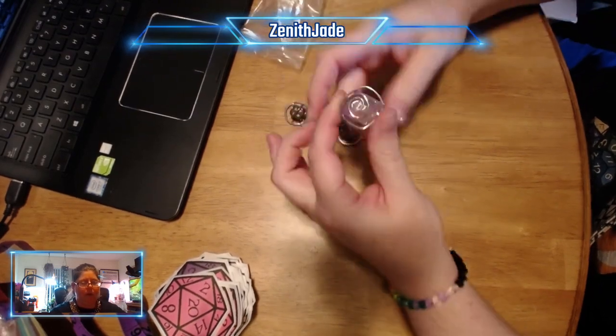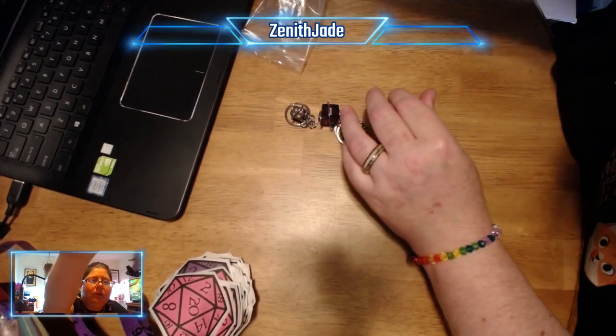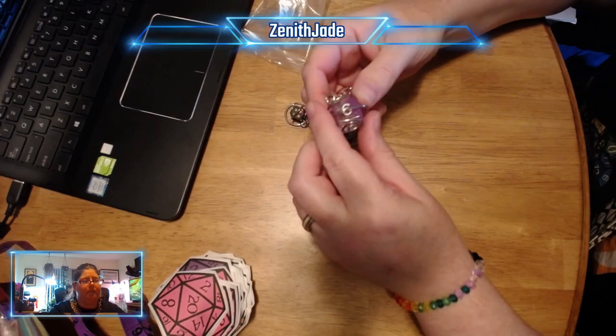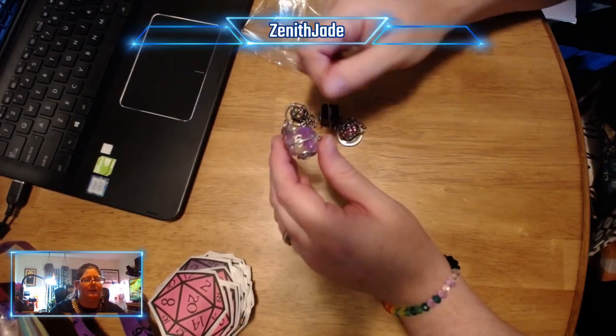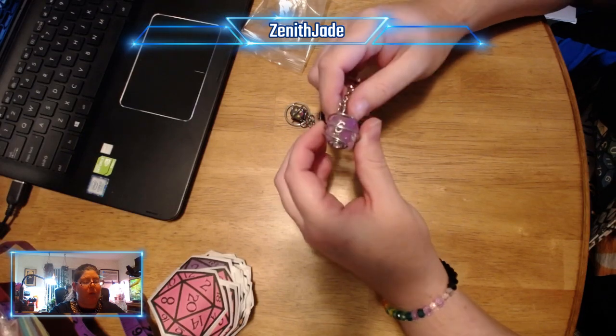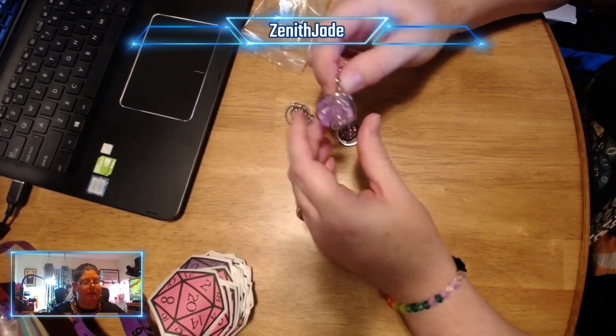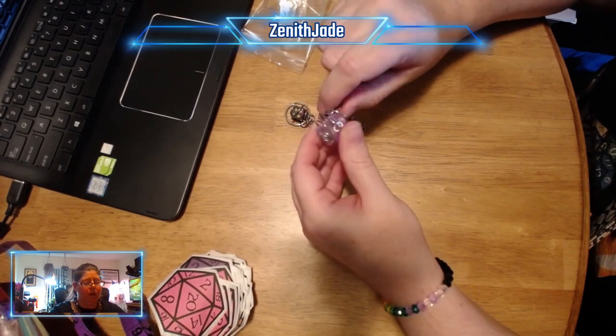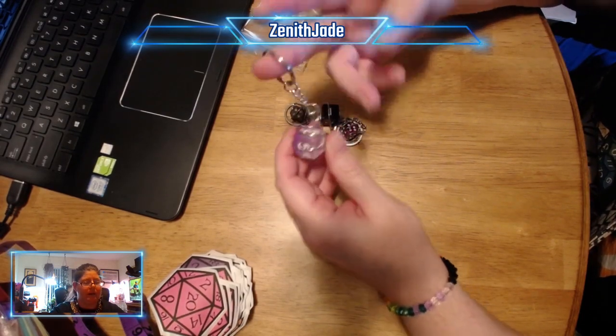I also make these really cool dice — well, I don't make dice, but I wrap dice. I wire wrap each of these dice by hand using minimal tools. Yeah, it's pretty cool and it's a lot of fun.